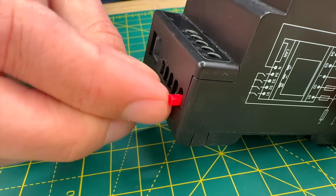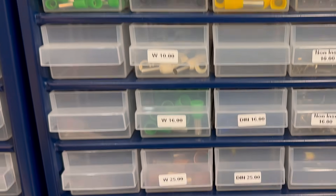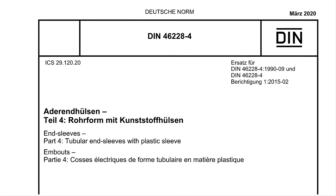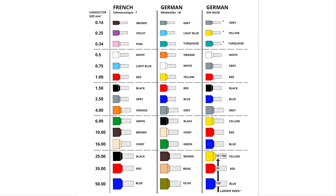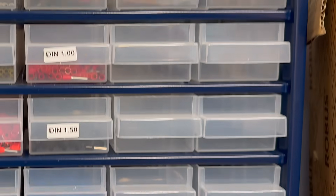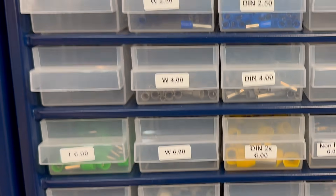The colour coding of insulated ferrules can be a bit confusing, as it's linked to their size. There are three main colour coding systems in use. The most common is the DIN 46228 standard, but there are also two manufacturer-specific standards: the German colour code (Weidmüller) and the French colour code (Telemechanique). Which system you encounter depends on the equipment's manufacturer, the region you're working in, and when the equipment was made. While we try to stick to the DIN standard in our workshop, stock availability often forces us to use ferrules from other systems, which can lead to confusion.